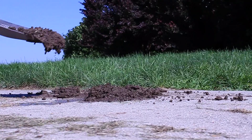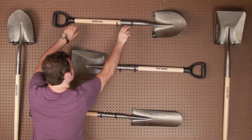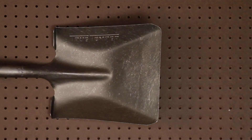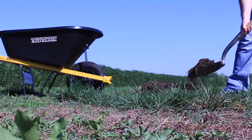Or to scrape stubborn material off of hard surfaces. The compact design of the short-handled D-Grip shovels are best used for jobs in small spaces. Available with a round or square point blade, these shovels feature a 33-inch handle and an ergonomic D-Grip, with added comfort, control, and balance.